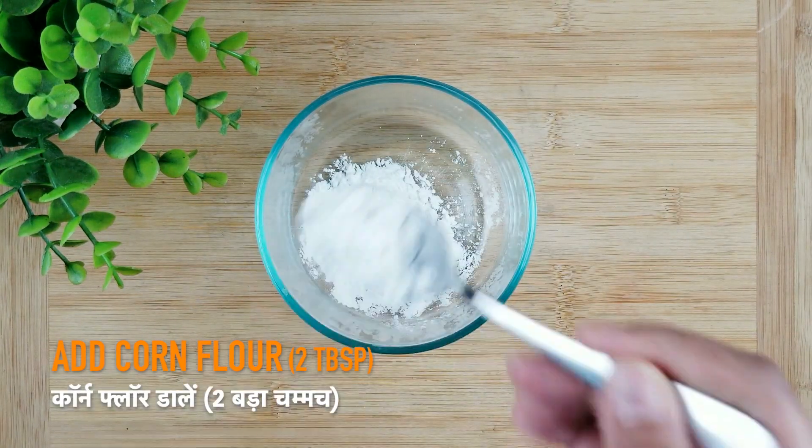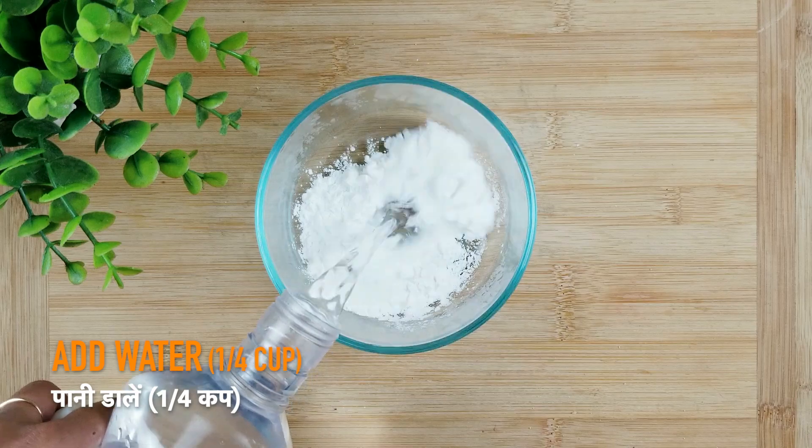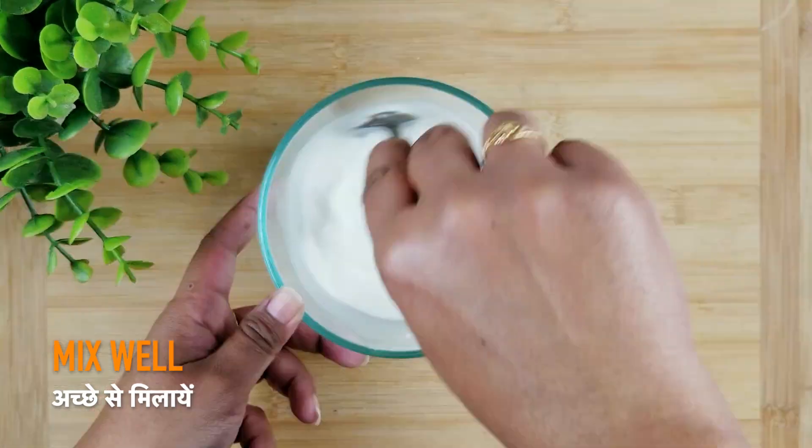In a bowl, take 2 tbsp of corn flour and mix it with 1/4 cup of water to form a corn flour slurry. The consistency should not be too thick nor too thin.